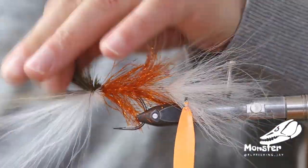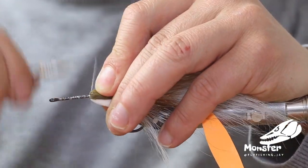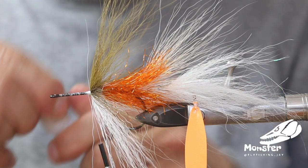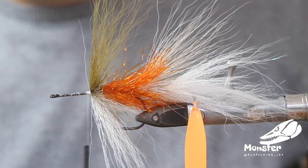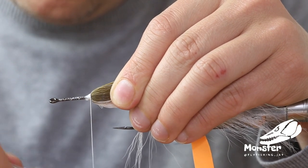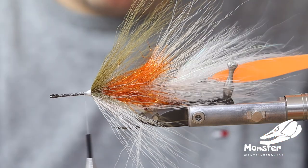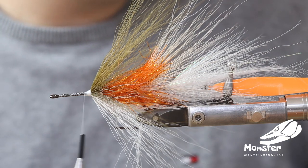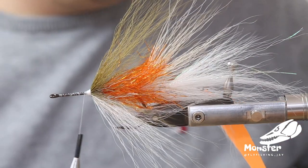Tie it down and fold it back. We build it up with a little bit of glue again — it just makes it easier. It always takes a while with the thin GSP thread but now it looks good. We have one more layer of bucktail and then we have to form a head for the fly.